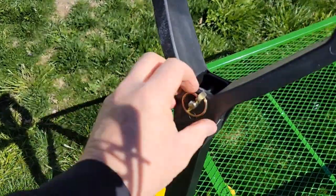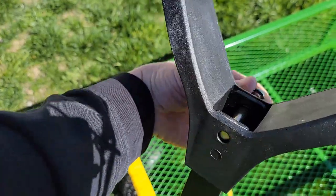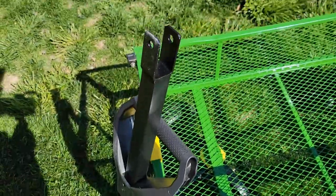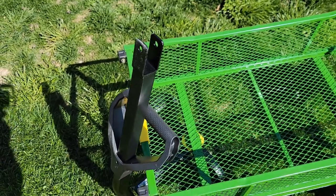Now if I want to hook this up to my mower, take this pin out right here. The handle is going to slide down. Now I can hook this up to my mower and pull it around — all I got to do is reinsert that pin in between my mower and there.